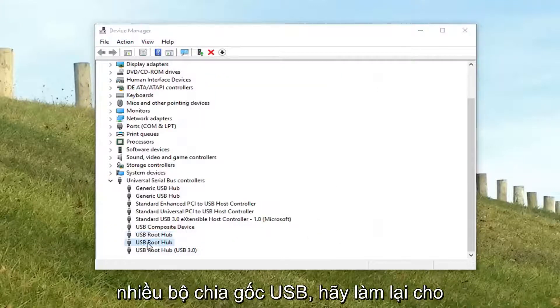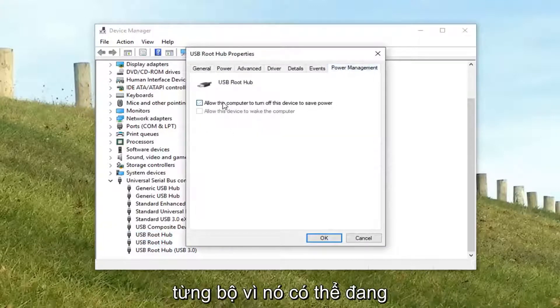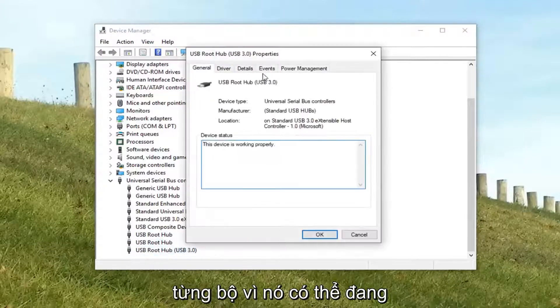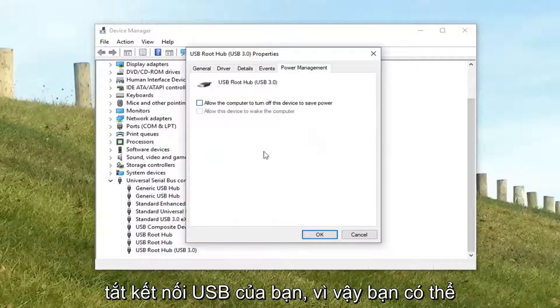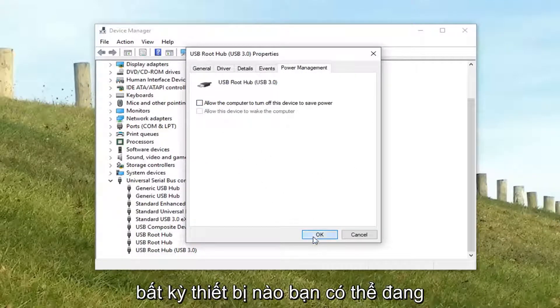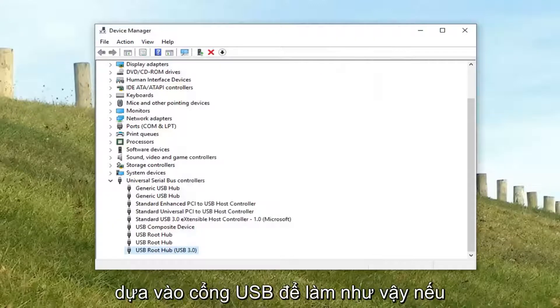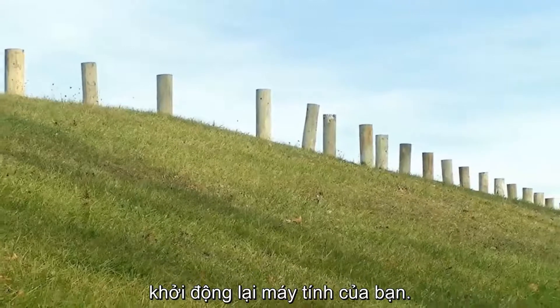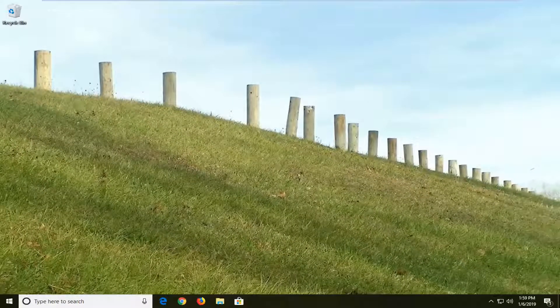If you have multiple USB Root Hubs, do it for each of them, because it might be turning off your USB connection — disconnecting your MP3 player, flash drive, or whatever device you might be relying on a USB port to use. Close out of here and I would suggest restarting your computer. Hopefully that has resolved the problem.